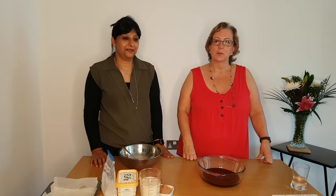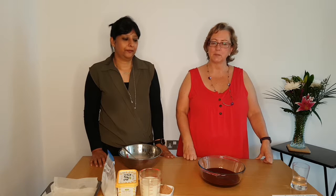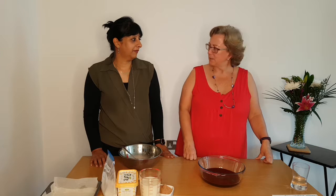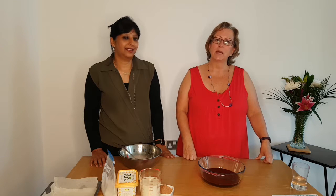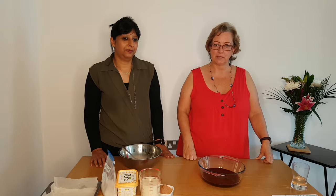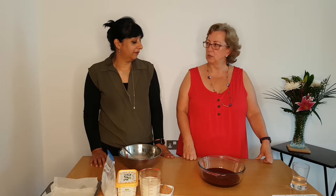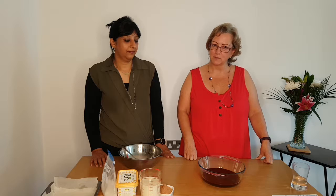Hello there and welcome to our Facebook live. Last week was National Baking Week, so this week we thought we'd do some baking with a little bit of a twist. We come across a lot of people with different food intolerances, so we'd like to show you how to make some brownies that are absolutely delicious but made without gluten and without dairy. We're going to show you the method and I'll post the ingredients and method online afterwards as well.